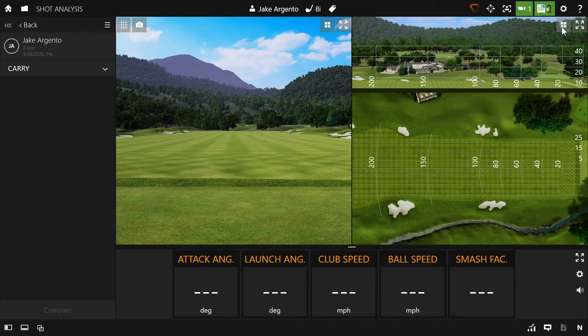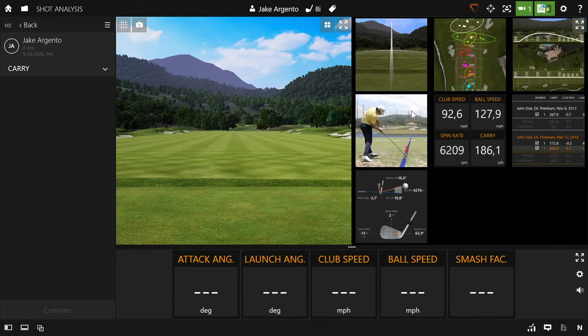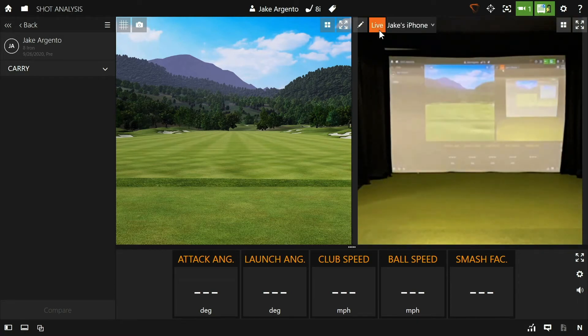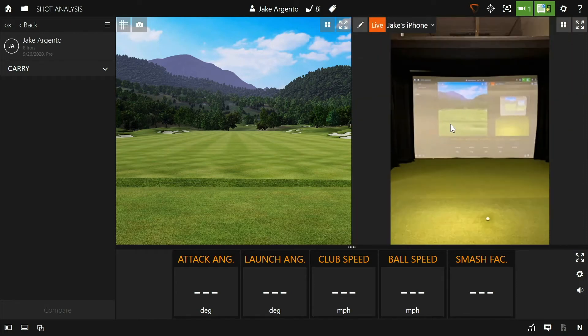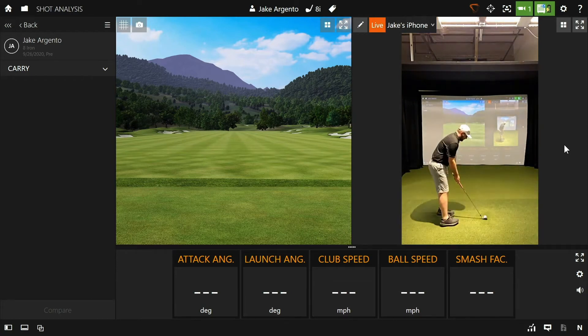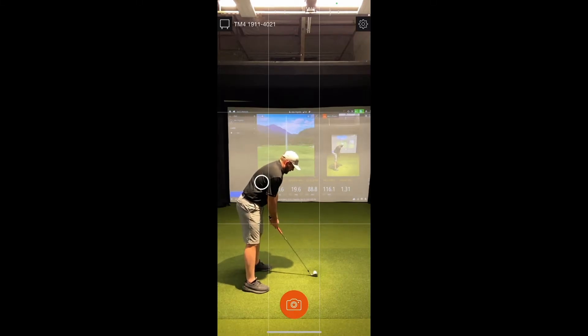First, change your view by clicking the four squares, then the swing video icon, and then the live button to get a live feed from the camera. You can zoom out on the video feed by holding the Control button on the bottom left corner of your keyboard and simultaneously rolling the wheel on your mouse. One last tip: on the phone, you can focus the camera by physically tapping on the screen, and cleaning the lens with a microfiber cloth may help with any blurriness in the swing video.